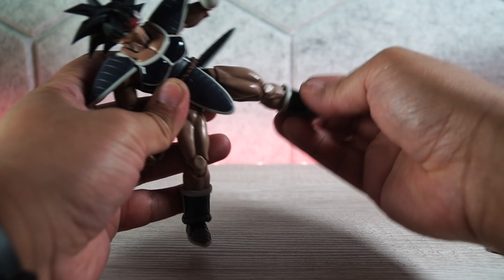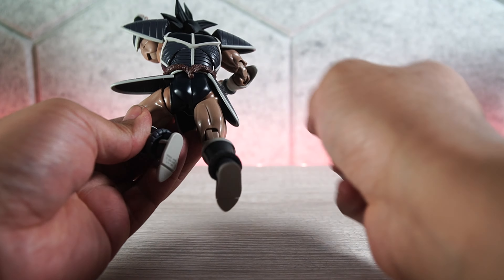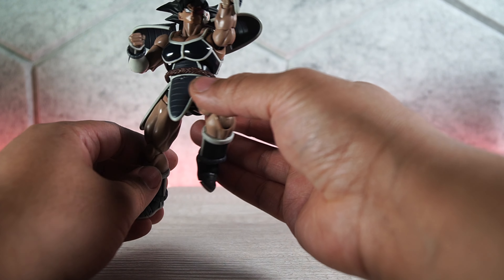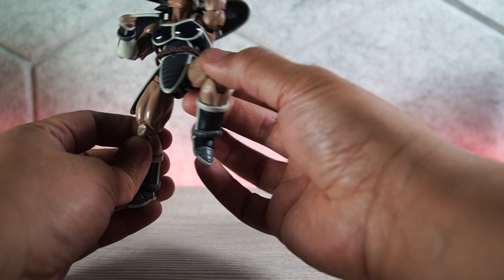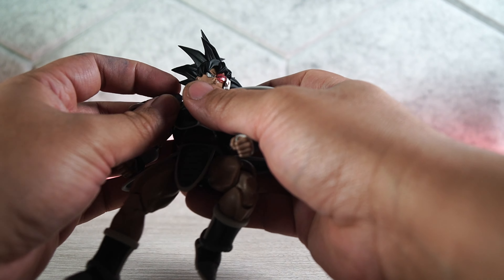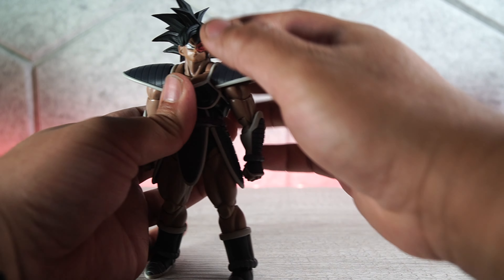We have a front kick right there, side kick right there. Let's get him in a punch right there — bam, look at that — and a shoryuken. All the armor pieces — I keep forgetting these two are also articulated. As you can see, I've been playing with him and nothing has been falling off or getting loose. That's because this figure is well designed — they were thinking people are probably going to pose and play with this guy, so they made stuff move around. And it looks like they did a really good job of that.